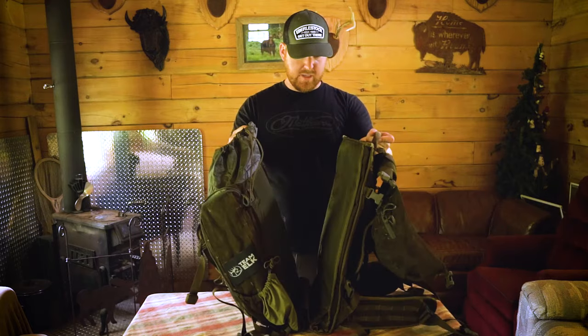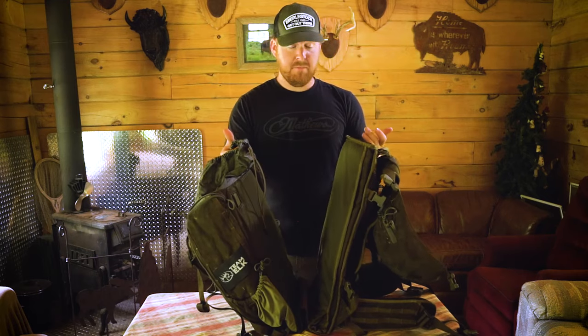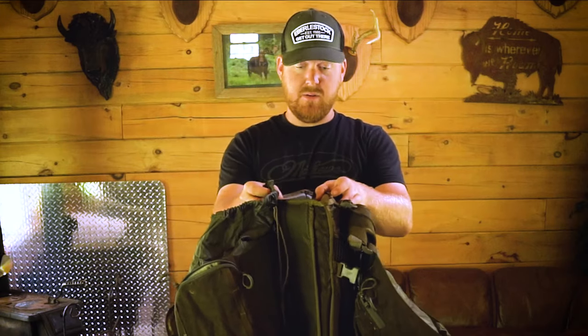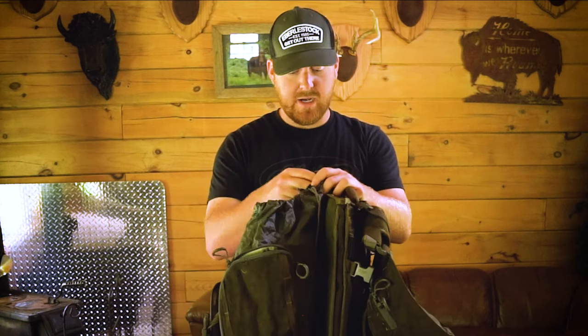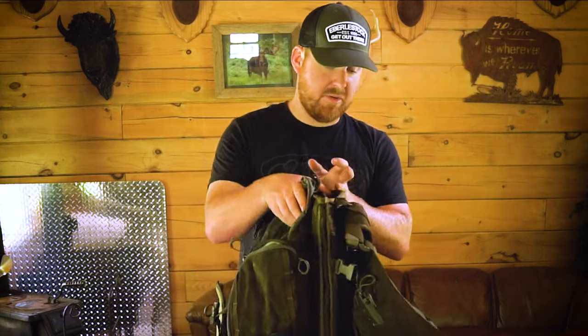Another feature of this bag — you've got a back scabbard; you could slide a gun in. I think for me being a bow hunter, I really wouldn't use it, maybe stuff some clothing down it. It is a pretty decent size pouch. But like I said before, for a guy that wants to buy one bag and do all — I think this would be a nice bag for that. You could gun hunt with it, bow hunt, carry your stand, carry meat. It's kind of a do-all bag.